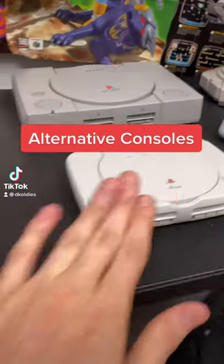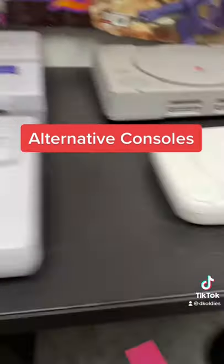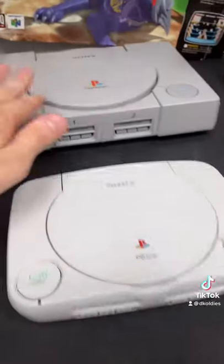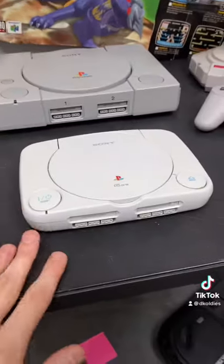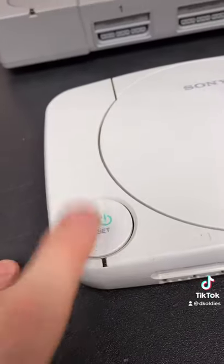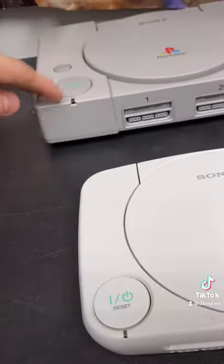I just found out they made smaller, sleeker versions of original classic consoles. So this is called the PS1 — it's a little different than the PS1. It's smaller, it's sleeker, it was meant to be a cheaper alternative, and the power button and the reset button are the same button as opposed to two different ones.